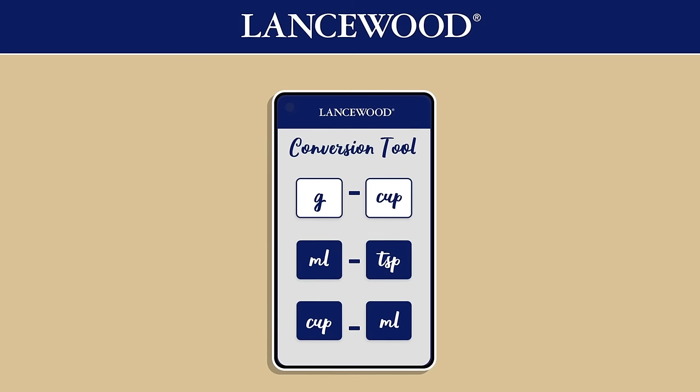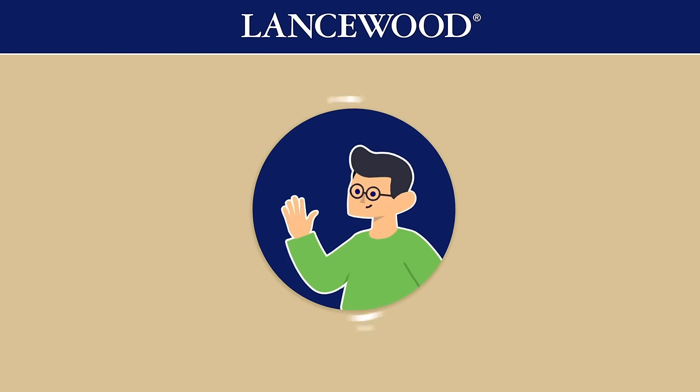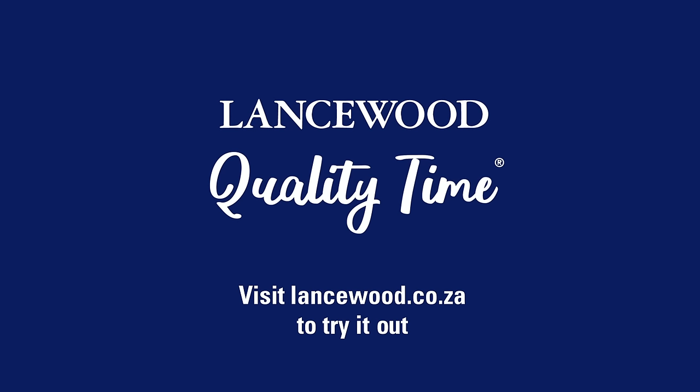What Charles needs is Lancewood's conversion tool to make sure his cakes are always too fresh to flop. Now that's quality. Visit lancewood.co.za today and never get your measurements wrong again.